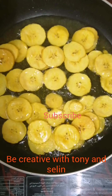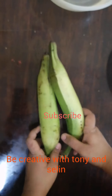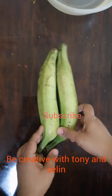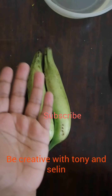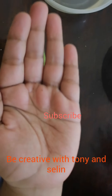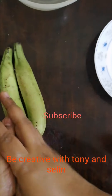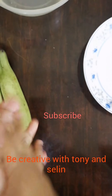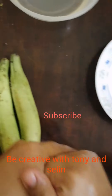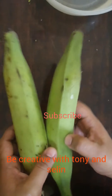Subscribe to the channel if you want to see more. I am going to put the two legs in here — this is not on the left hand side, but I am going to place them in here. Let's put the two pieces in the same spot.